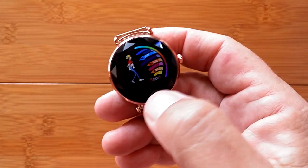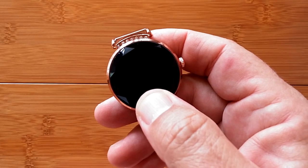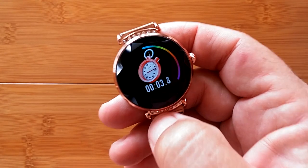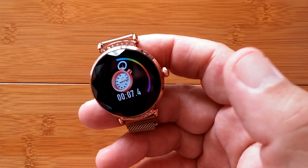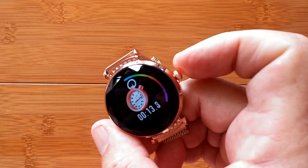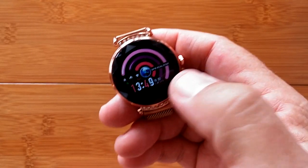There's also a timer built in. Long press will get you into it — tap starts it, tap stops it, tap starts it again. There's no lap time. It stays on the screen in timer mode until you actually exit out of it. You cannot turn it off with the side button; you have to long press the touch area, and then you're back to the main time screen.